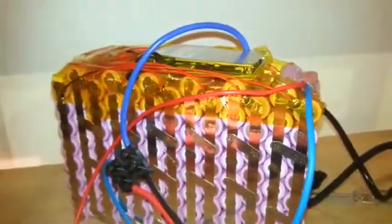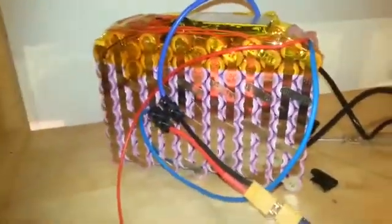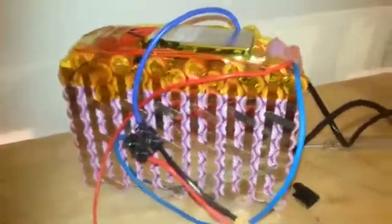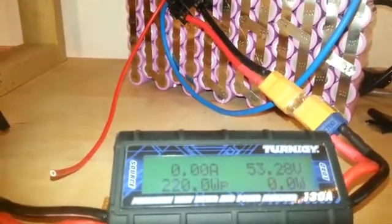So it means it's accurate and it gives all the ampere that it's supposed to give. Yes, that's it — I'm very happy with the result. Again, you can see it right now here.